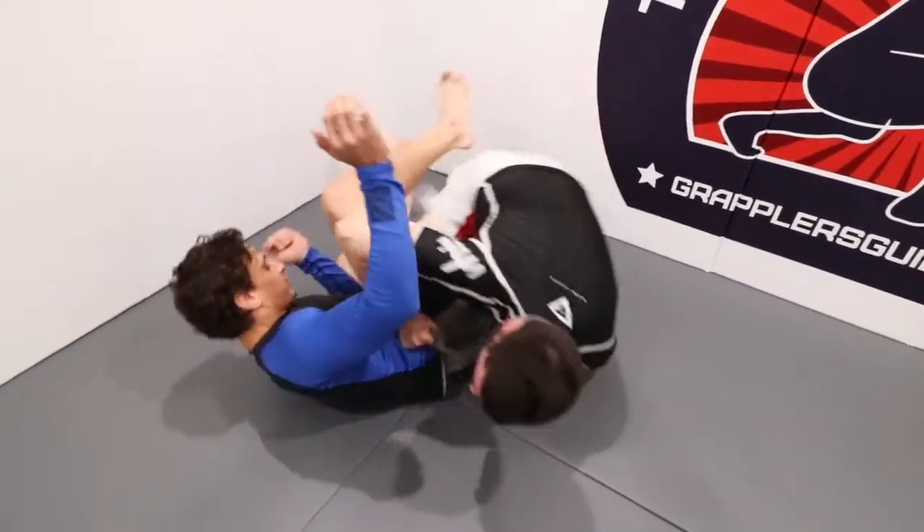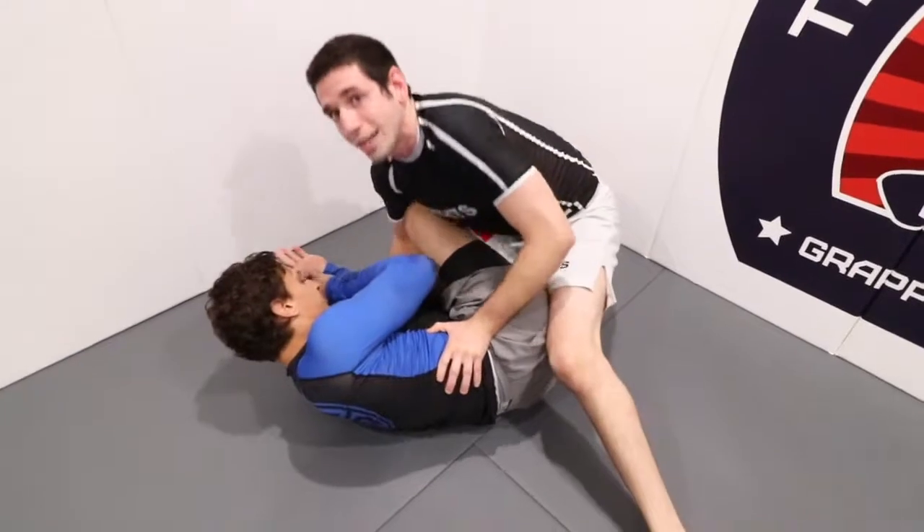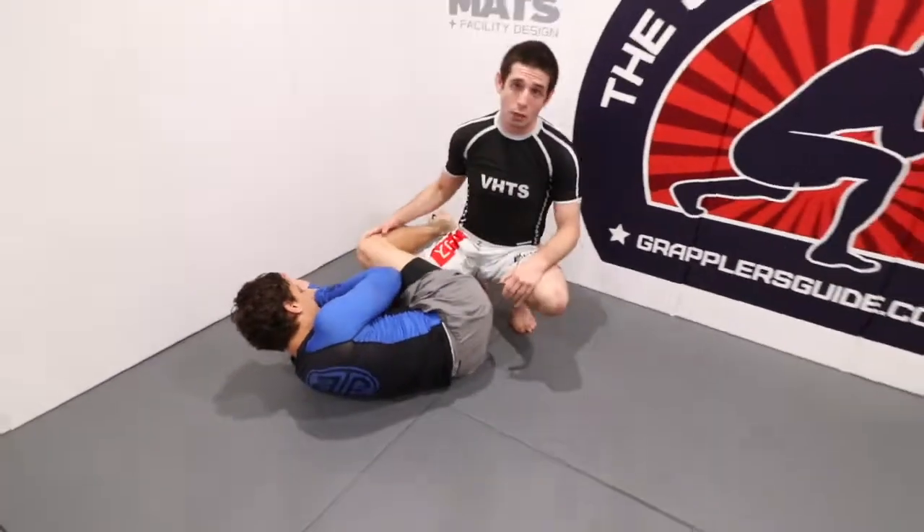From the crab ride I can start to go for the back, switch my hooks, start to go for my leg drag — whatever your preference is in the crab ride.